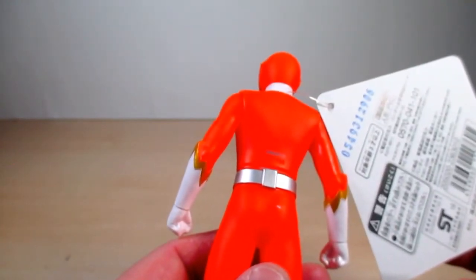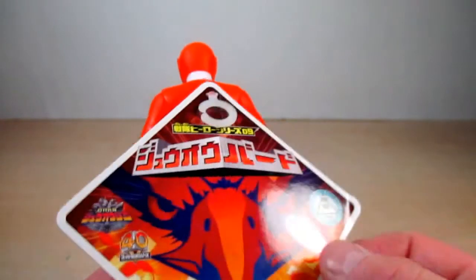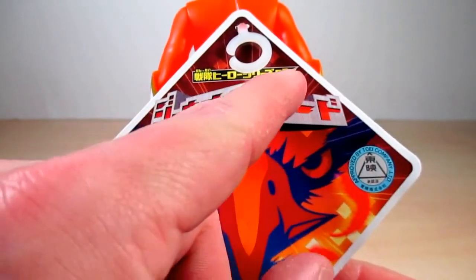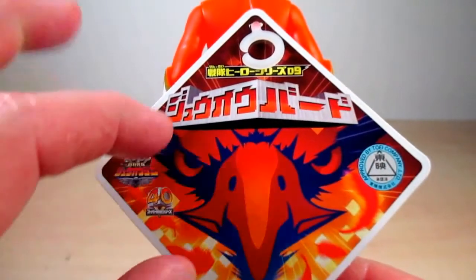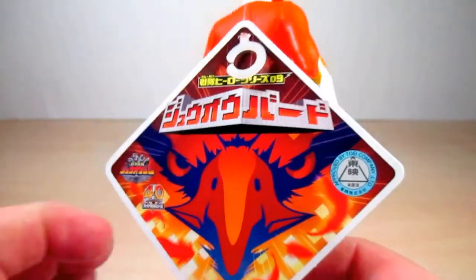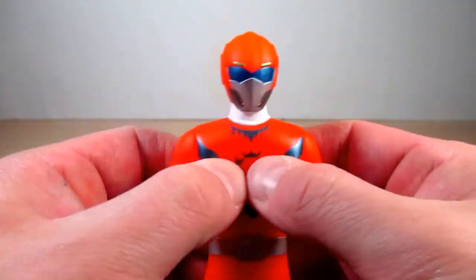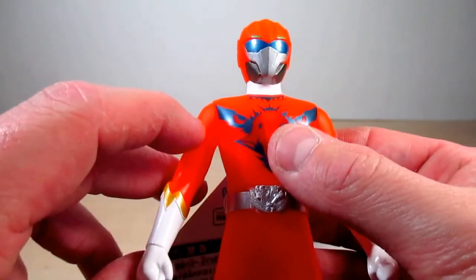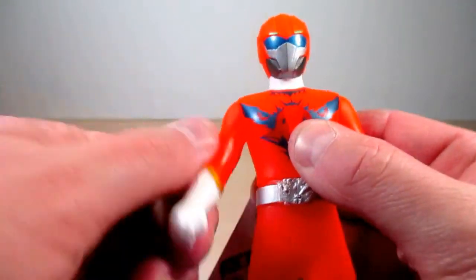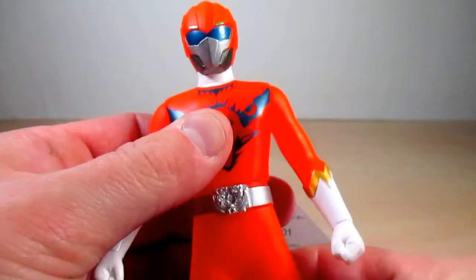There are no missing paint details like we've seen in the past with vinyl figures. Here's his card — it says Doubutsu Sentai Zyuohger, Sentai Hero Series 09 Zyuoh Bird, with the emblem of the bird. The eyes on the card look very serious. These are definitely soft vinyl figures, and the articulation is the same as usual — 360 degrees in the arms and movement in the waist.